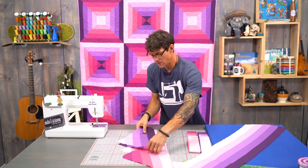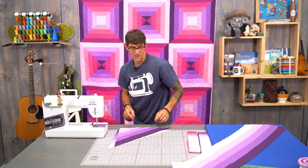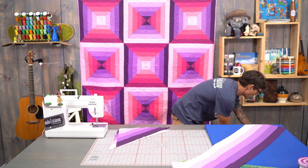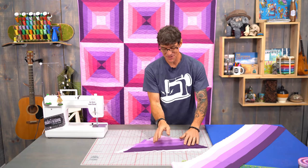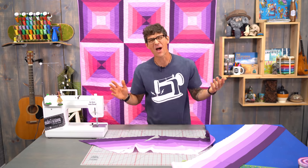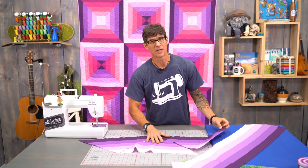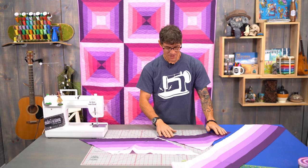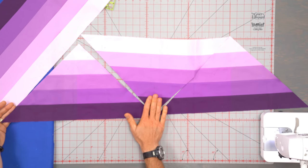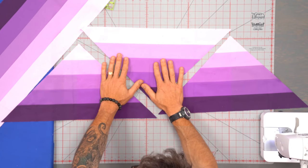Now I have pre-cut down triangles from strip sets already. Each strip set is going to yield three triangles. Based on the nature of the triangle and the strip set, you're going to get two of one color and one of a different color. Let's give these some real names. I'm going to call these my darks because they have a darker, bigger piece from the triangle that was cut. And I'm going to call these my lights because they have a lighter, larger piece from the triangle that was cut.